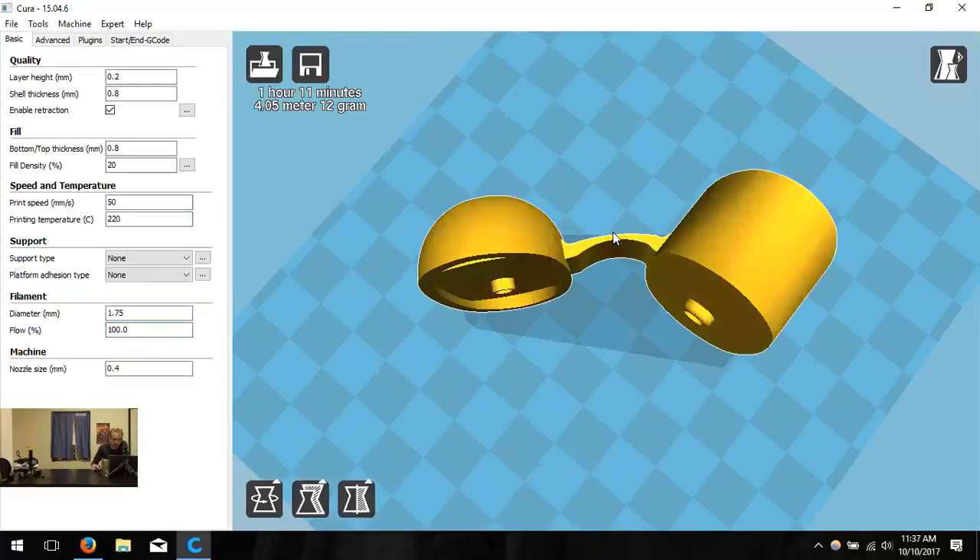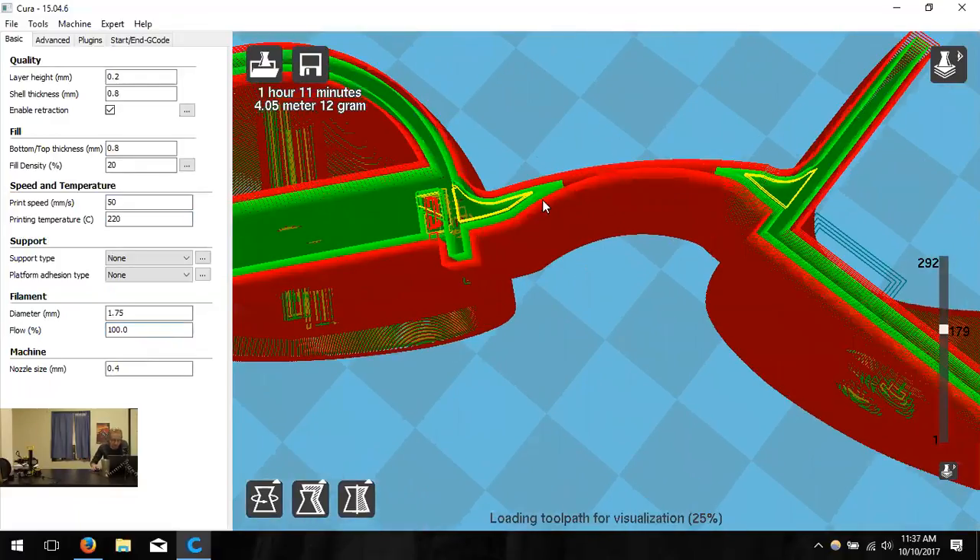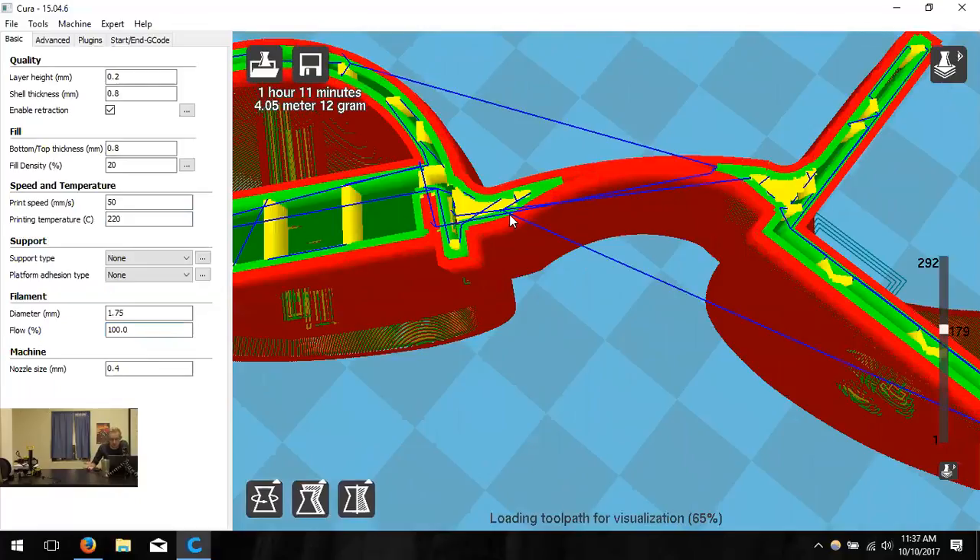You can verify this in layer view — in that hinge area, the printer only does two passes, which is exactly what gives it the flexibility. That's why printing orientation matters so much — you know how the layers will interact with the geometry and can check it in layer view before committing to a print.